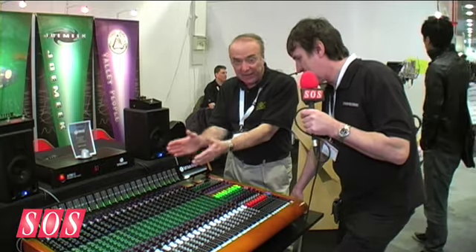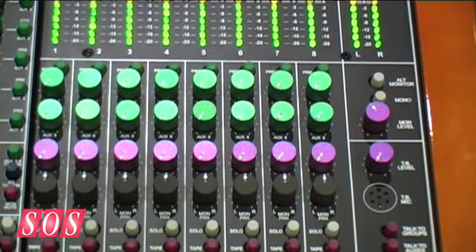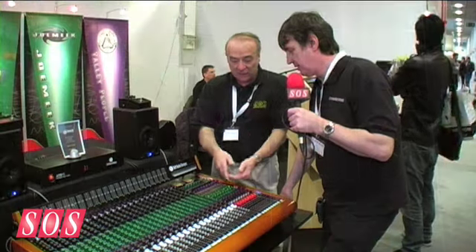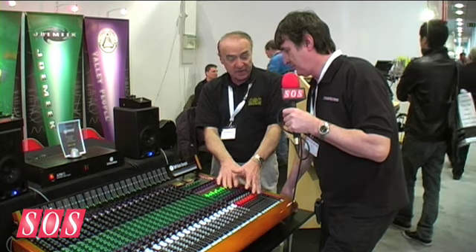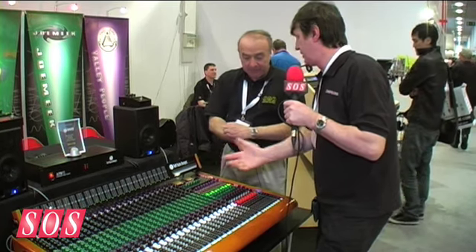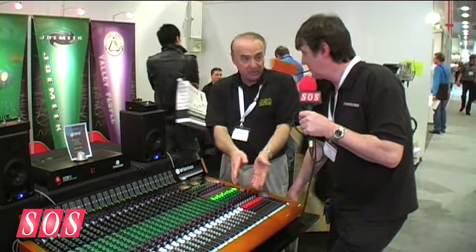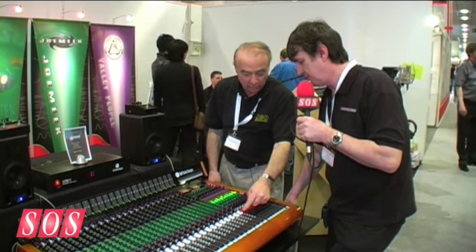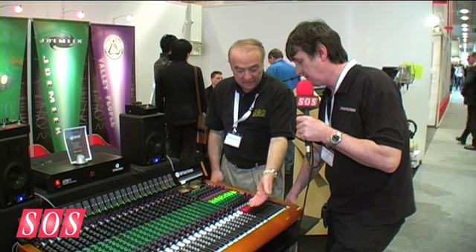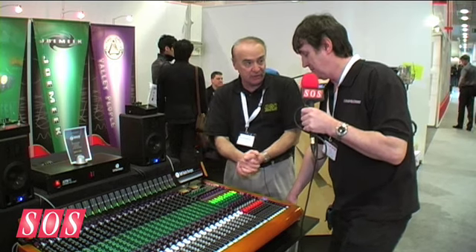There's also a direct output from every channel, so using the direct outputs and the monitor section you've got a perfect DAW send-and-return. You can record 24 tracks and monitor 24 tracks without even using the eight buses — it has all the traditional features of a large in-line console. Most people use the direct outputs and hardly use the bussing of the eight subgroups, but the facility is there. You can assign to subgroups, and there's a two-LED display showing both signal present and peak signals so you can see what's going on through the channel.